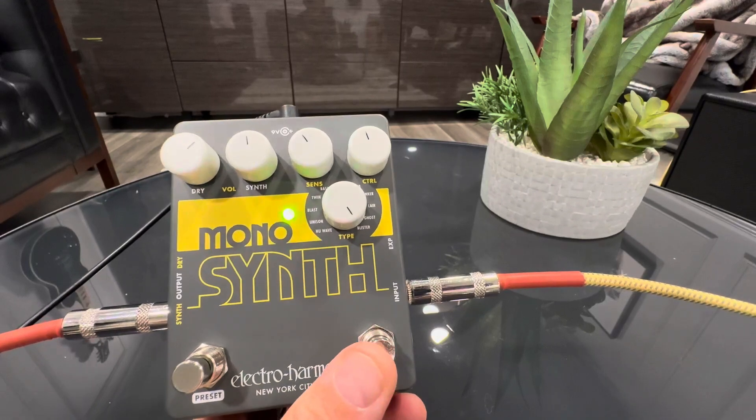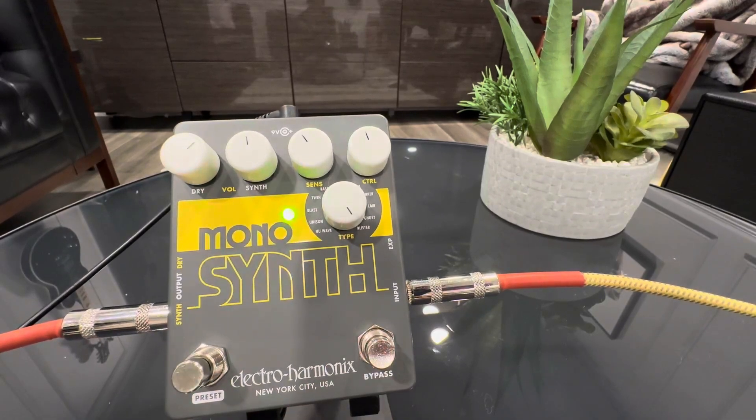We're going to go ahead and hit the bypass button to get our synth going — basically turning your guitar into a synth. Pretty wild.